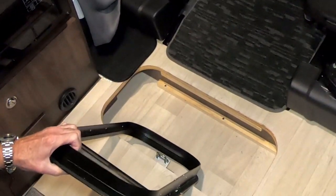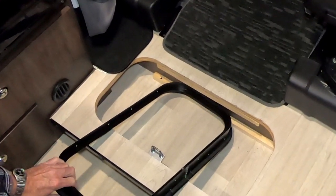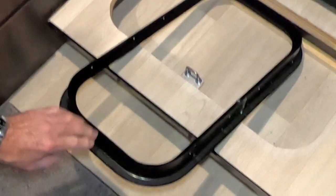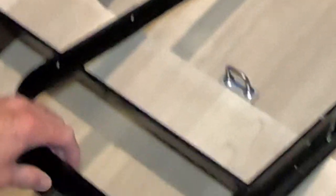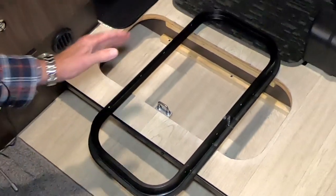We'll do that using a jigsaw with a metal cutting blade. For those of you who are very curious, this entire frame is made from aluminum, so it should cut pretty easy. Once we start cutting, we do not want to cut through this lip because once you cut into that lip, you're removing the support for the lid.